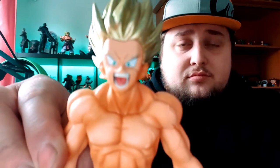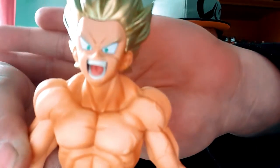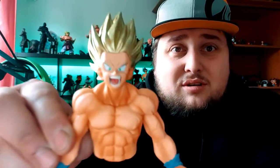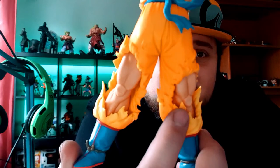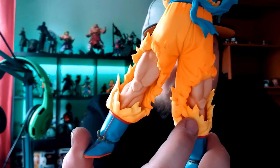And here is Goku! I love all the details on the legs — the clothes look shredded open. He's amazing.